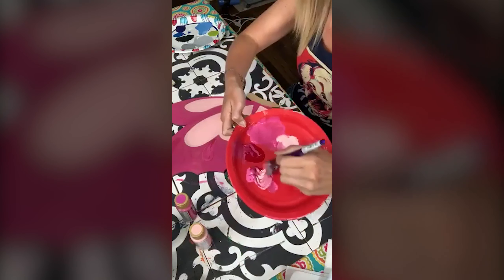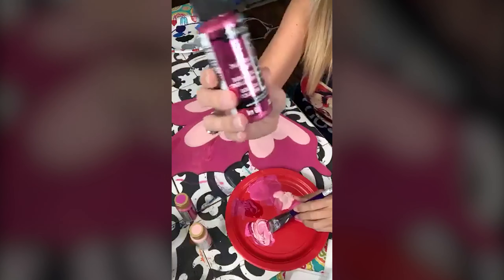I'm going to mix a little bit of metallic with this cotton candy so I can make it a little bit lighter.